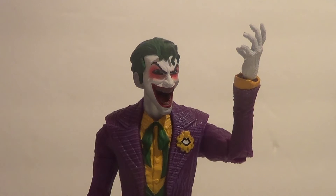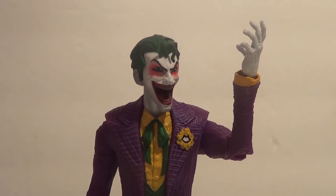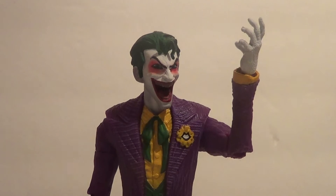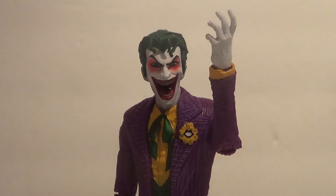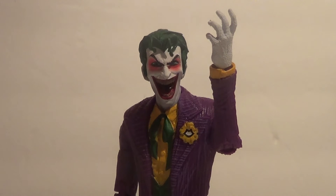Here he is out of package — the Clown Prince of Crime himself, DC Rebirth's Joker. Often considered by many to be the greatest villain ever written. Really cool-looking figure. Glad I picked it up.